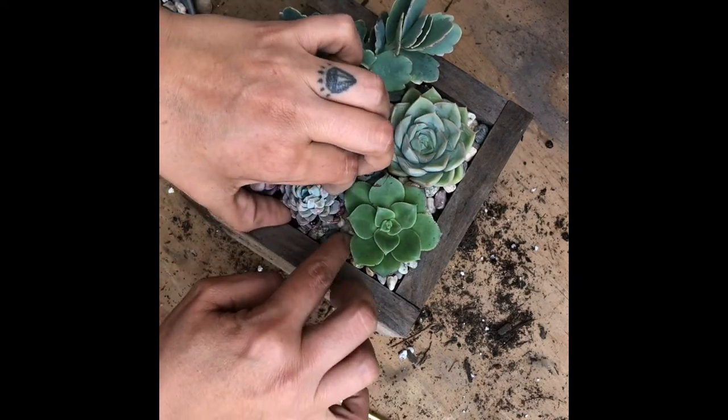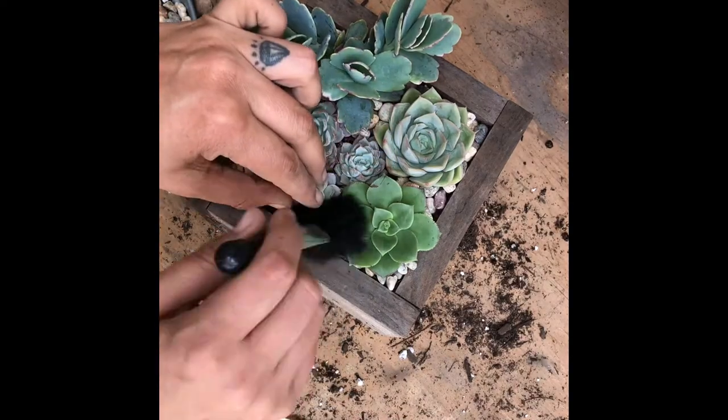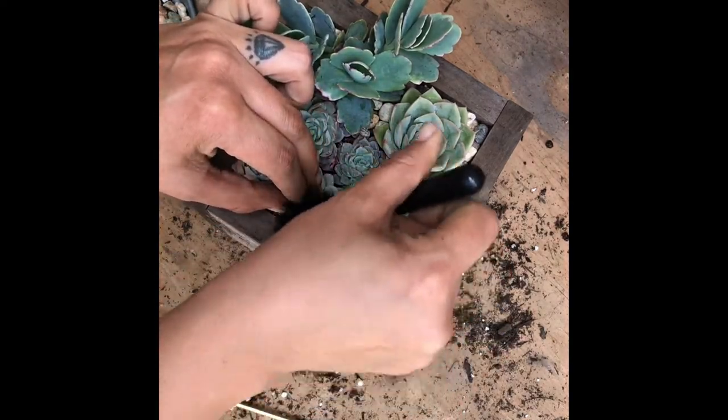I'm going to anchor this one just a little higher there — didn't realize that those little leaves were buried in there.